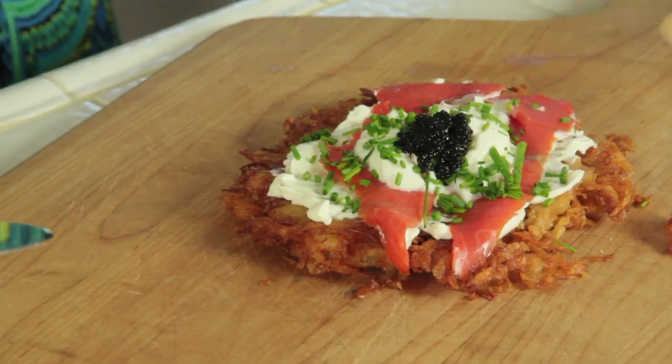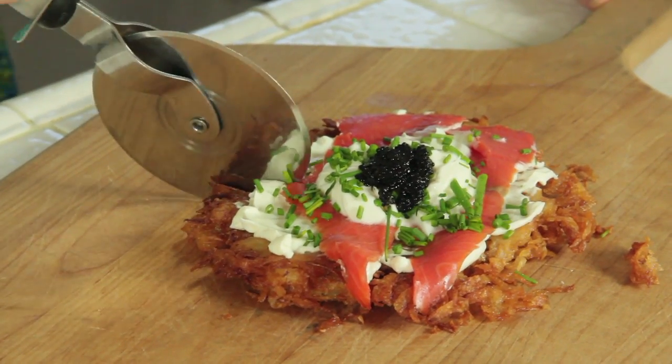So pour that glass of wine and eat your recipe for love together in that kitchen. Delicious! Subscribe to my channel and let's make love happen.